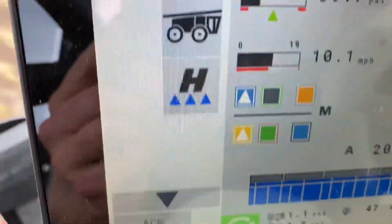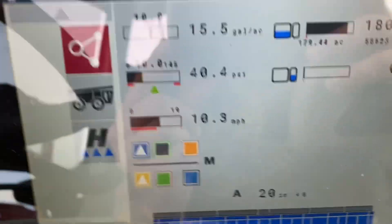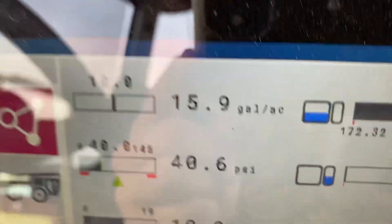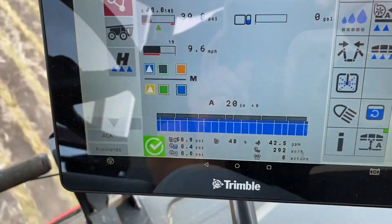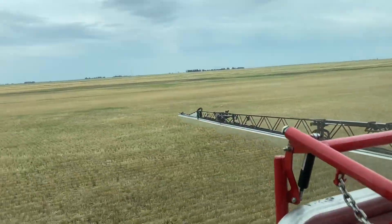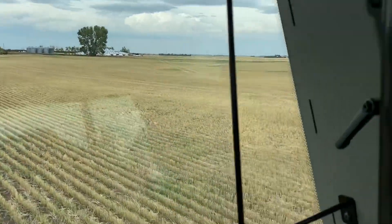We're on 20 inch spacing, two flat fans going, so the same amount of chemicals going down. We're still at roughly 16 gallons per acre, 40 psi, at a 20 inch boom height. There's our target coming right there.